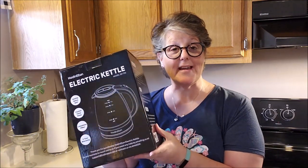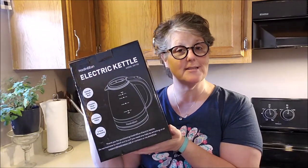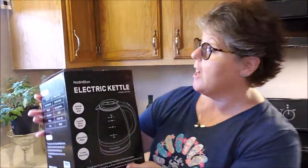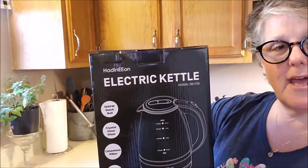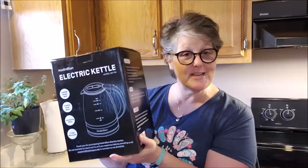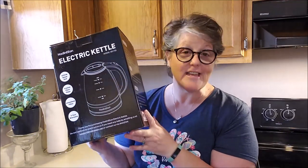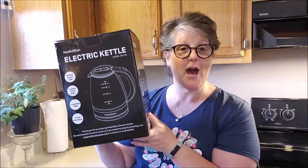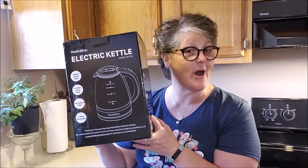Hi guys, welcome to my crazy life. It's Lori and today I've got an unboxing and review for you on this Hagen Eon — I believe is how you pronounce it — electric tea kettle. The company reached out to me and they did send this to me to try, but I'm super excited. You know how much I love coffee and tea, so I think we're going to unbox it and then make a cup of tea and see how it goes.